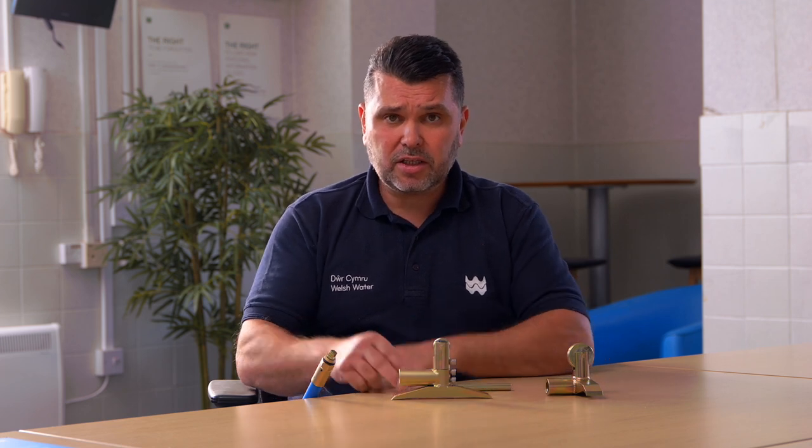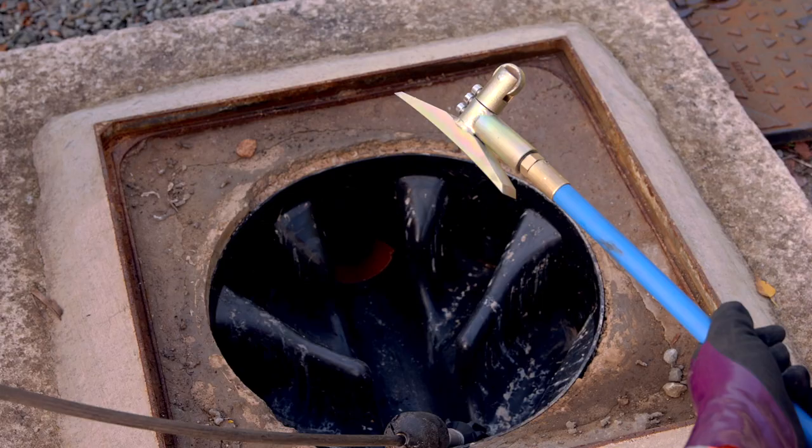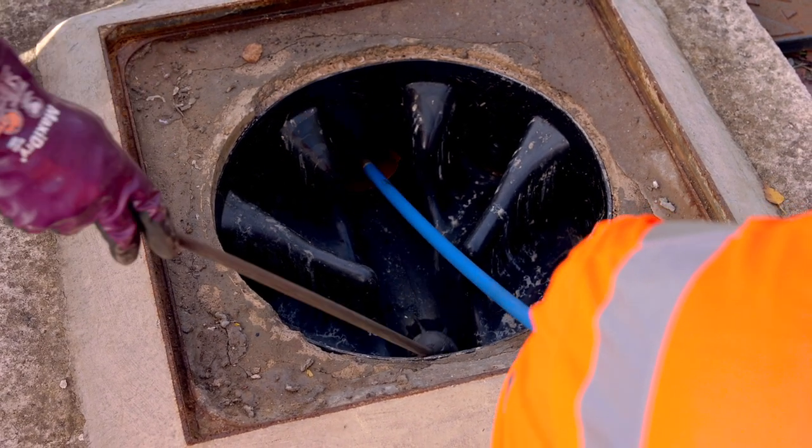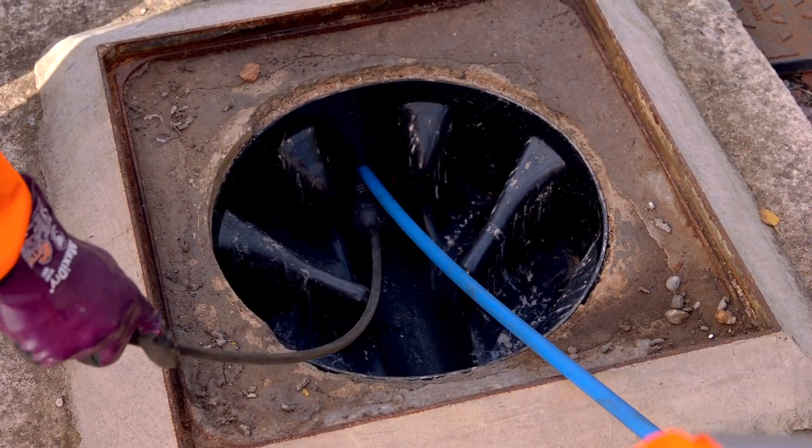The chisel is designed to cut not only forwards but also backwards, because when you're pulling on the rods you get a lot more force than if you were pushing. For example, if there was a lump of concrete 20m down, when you push on the rods it's going to flex before it hits and there's not going to be a lot of power. But if you get over the obstruction and pull on that straight rod, you're going to generate as much power from 20m away as from 3m away, because you've got a good straight force into the concrete.